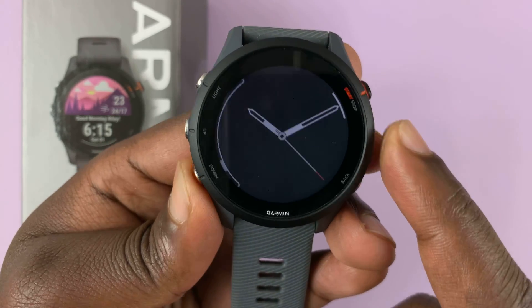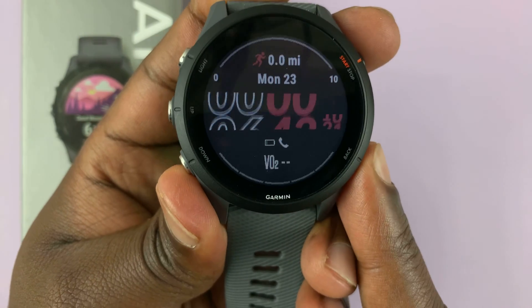If for some reason you don't like any of these watch faces, then you can actually add some from the store.